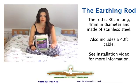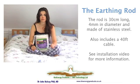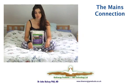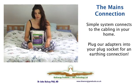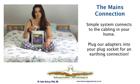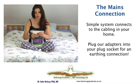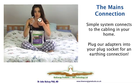There is a separate installation video to explain this process. Where it is not possible or convenient to install the rod system, like in a high-rise apartment, there is a system that connects to the earthing cabling in the house wiring. For this, you have the sheet, a cable that goes from the sheet, and this cable connects into a special adapter plug that you fit into the wall socket.